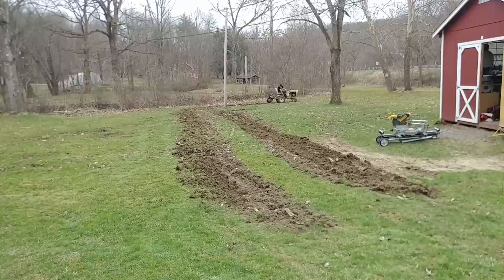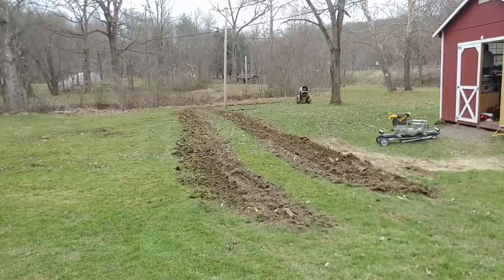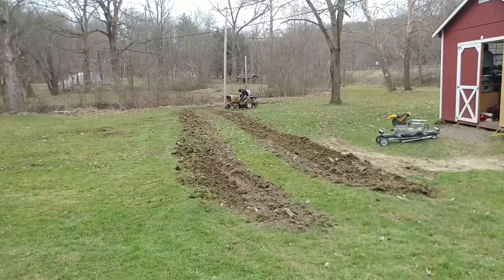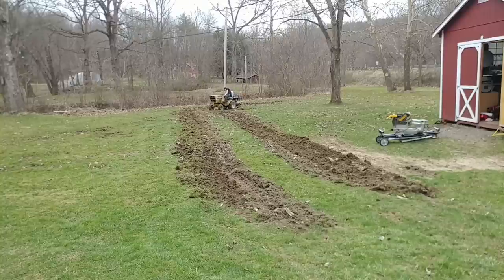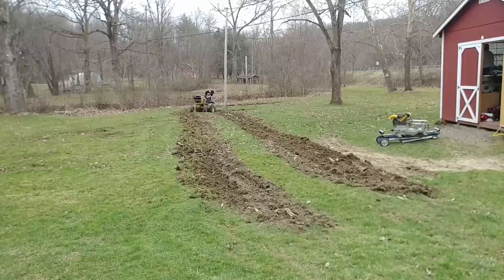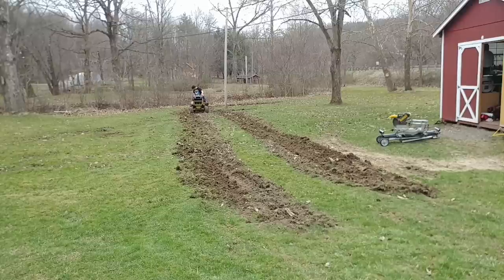The problem with the tiller is it kind of spreads the dirt, and I don't really want that. All I want to do is simply till it, loosen it up, and then bring it all together — because the tiller spreads it out and the discs would spread it out too. I could go over this with a rake, but this is a lot of raking by hand. If I have the machine and the discs and the time, I'll try to get this all done. I might seed this — the ground here has about a foot to two feet of topsoil and should grow grass just fine.